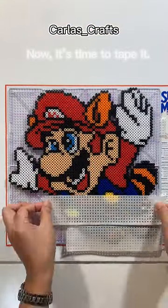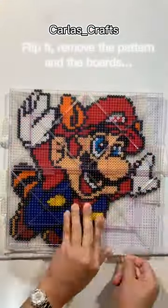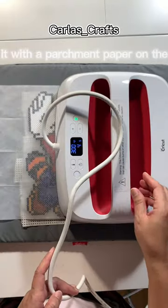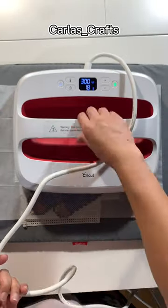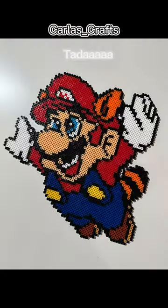Now it's time to tape. Flip it, remove the pattern and the boards. Iron it with a parchment paper on the top. To tape it. Ta-da!